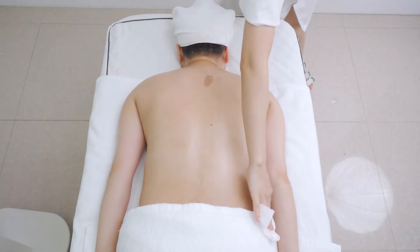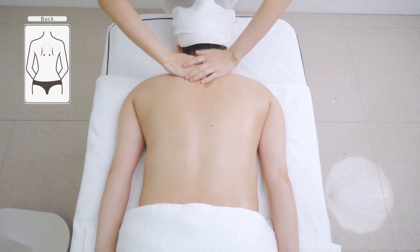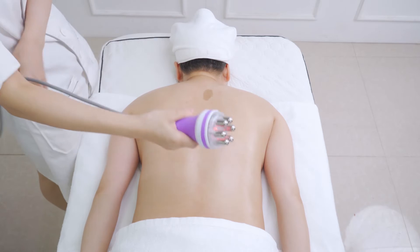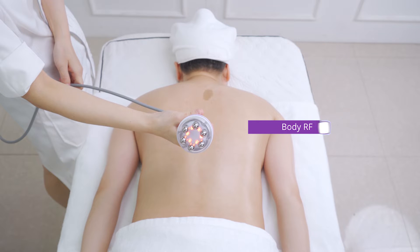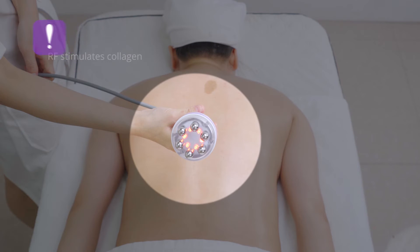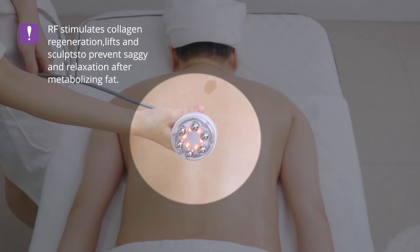Wipe the back with a towel and apply RF cream evenly. Shape the back with RF. RF stimulates collagen regeneration, lifts, and sculpts to prevent sagging and relaxation after metabolizing fat.